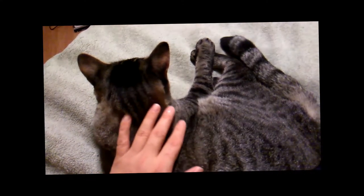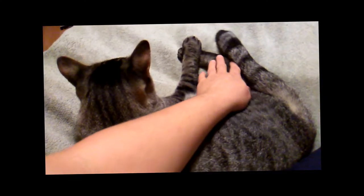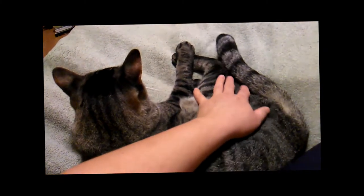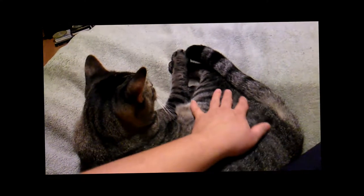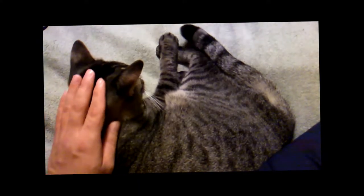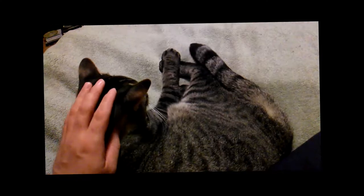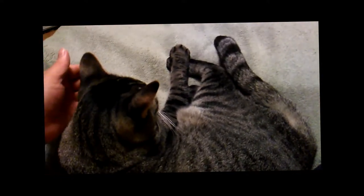It's okay if they bite you a little bit — they're just playing, they don't mean no harm. Yeah, if he bites you a lot, you tell him 'no, bad kitty' and then give him a treat, and then they won't bite you.